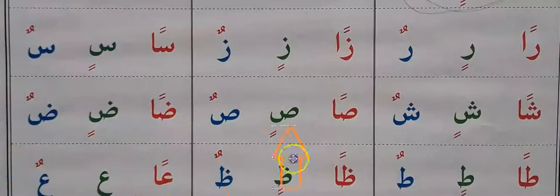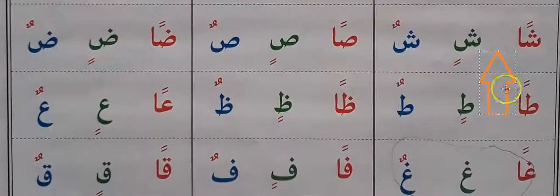Ban, din, dun. Tan, tin, tun. Ran, rin, dun. An, en, un.